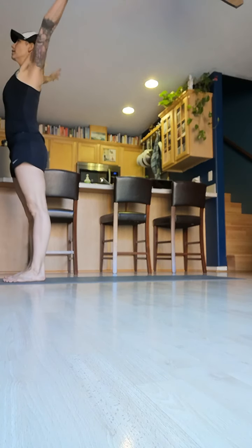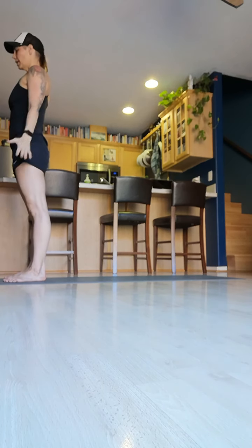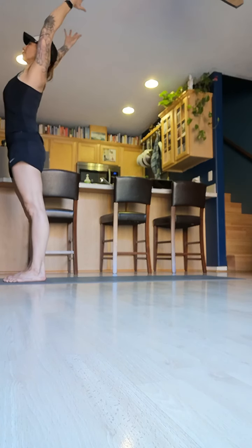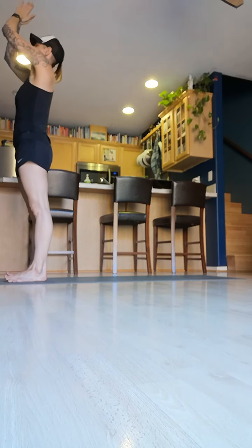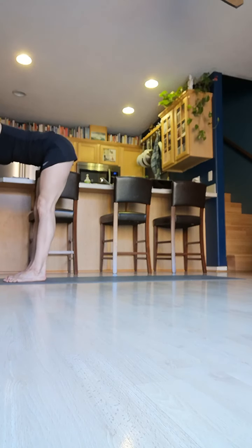I start at the front of the mat. Arms up with a little arch of the heart chakra, opening it, and down, and up again. You're going to do it three times. Arms up, a little arch in the upper back to open up that heart, and then bring the palms together down into the front — the heart chakra.